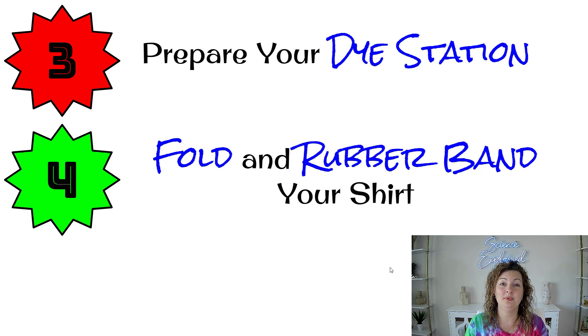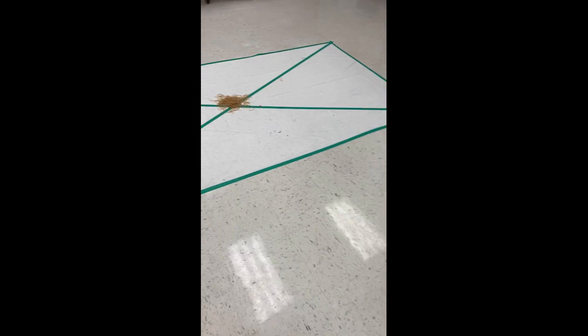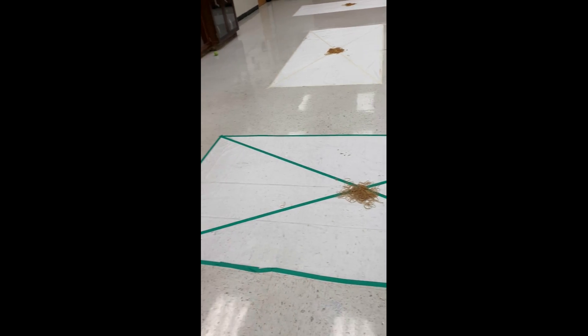Now that you have all your dyes ready, you need to prepare your dye station. Just take a little caution — recognize that somebody's probably going to drip on the floor, so put something down if you need to, or cover up the table you're working on. Take the shirts you soaked overnight and wring them out — they're still going to be damp, and that's perfectly fine. Then fold them into whatever pattern you want and rubber band them. We set up one room with tablecloths from the dollar store taped to the floor so students could fold their shirts there, and threw the rubber bands in the middle.